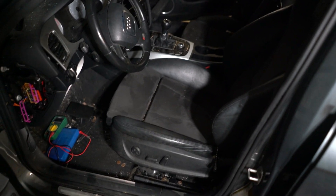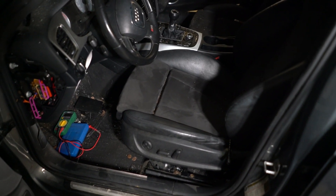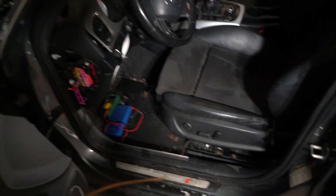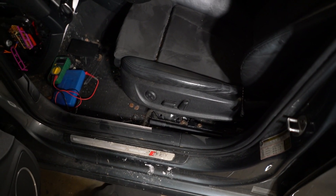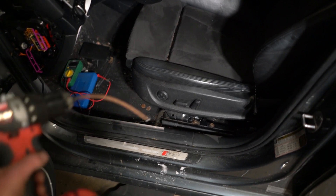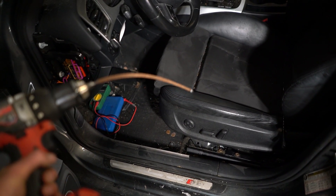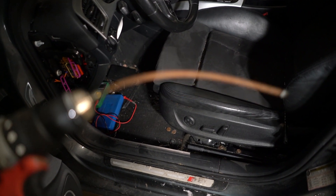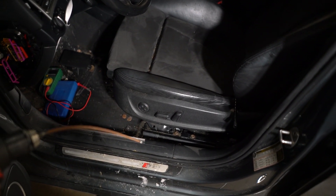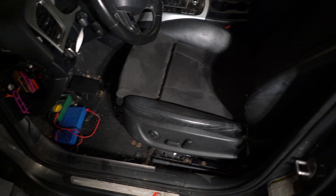I figured out how to get the seats to move. I couldn't get anything to work with power — I tried poking wires that were supposed to go to the motor, but nothing worked. Then I realized I could disassemble the actuator rod that goes between the motor and the seat tracks. It's basically a long spring covered in felt, and by poking that into a drill you can actuate the seat manually. If you're ever in a bind, that's a great thing to know.